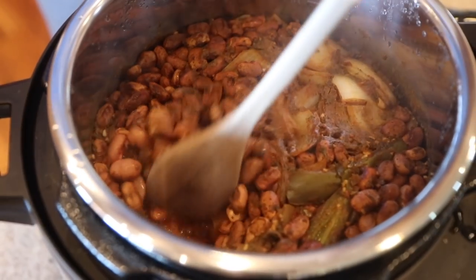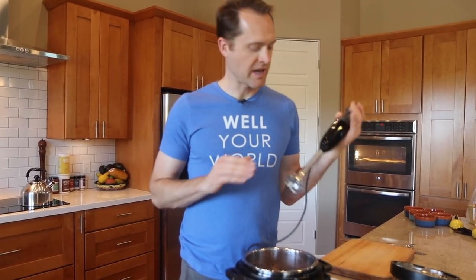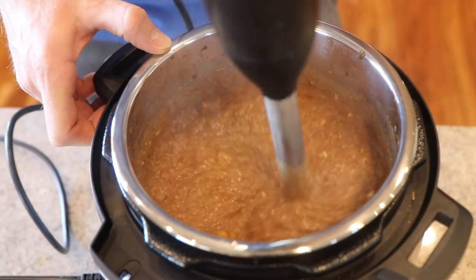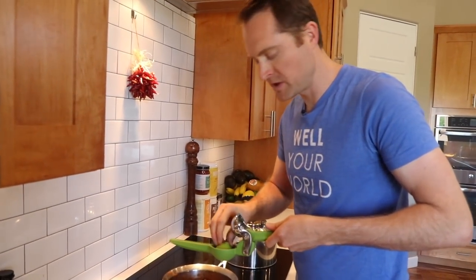Beans, beans, the magical fruit — the more you eat, the healthier you are! The Instant Pot is ready. I've got two options: use the immersion blender right in the pot, or throw everything in the food processor or regular blender. Let's turn this on and make some refried beans. This is actually the first time we've gotten the water amount right so we don't have to pour any off and sacrifice flavor. They'll thicken up a bit more on the keep-warm setting.